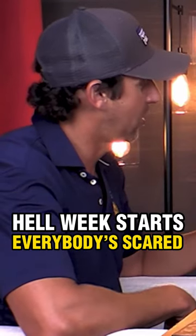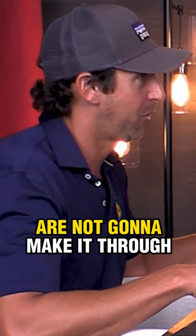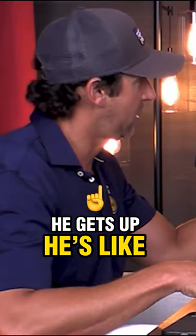Pre-Hell Week, right before Hell Week starts, everybody's scared. You know most of the people with you are not going to make it through. You don't know what to expect. And we had this instructor get up.